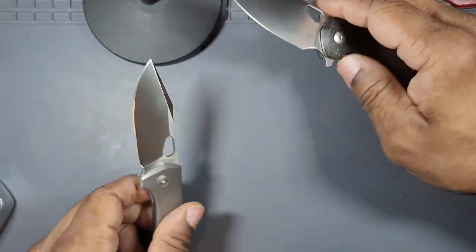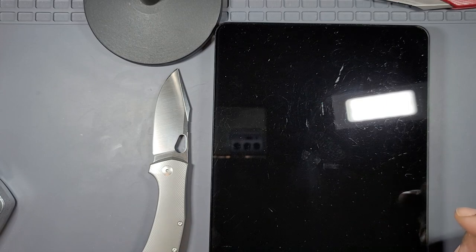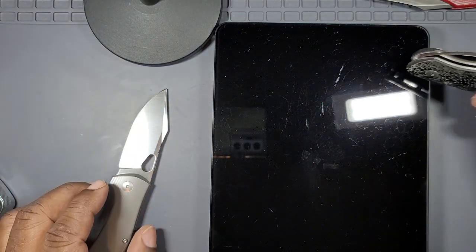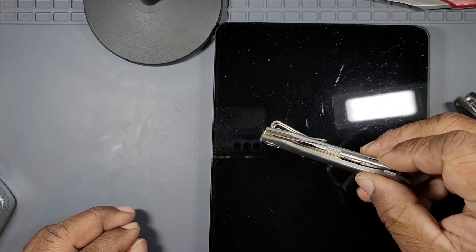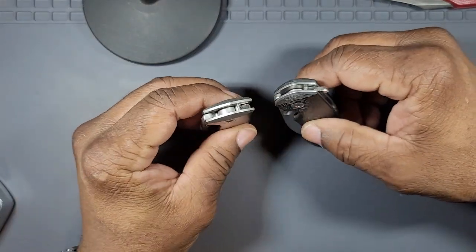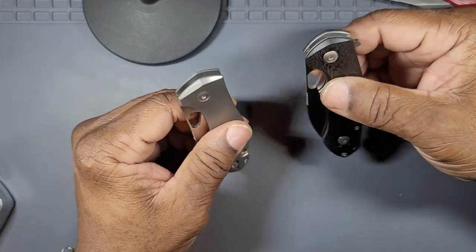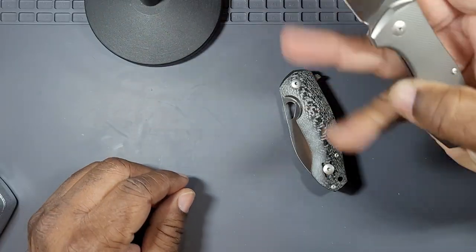Their specs are extremely close. The blade shape, blade length — all of that is identical. The Biblio in carbon fiber weighs 3.9 ounces, so she's a porker. The Mini Grand is 4.2 ounces — actually even heavier. But it's not anything to write home about; 3.9 versus 4.2 you're not going to notice that carrying it. So that's a wash.